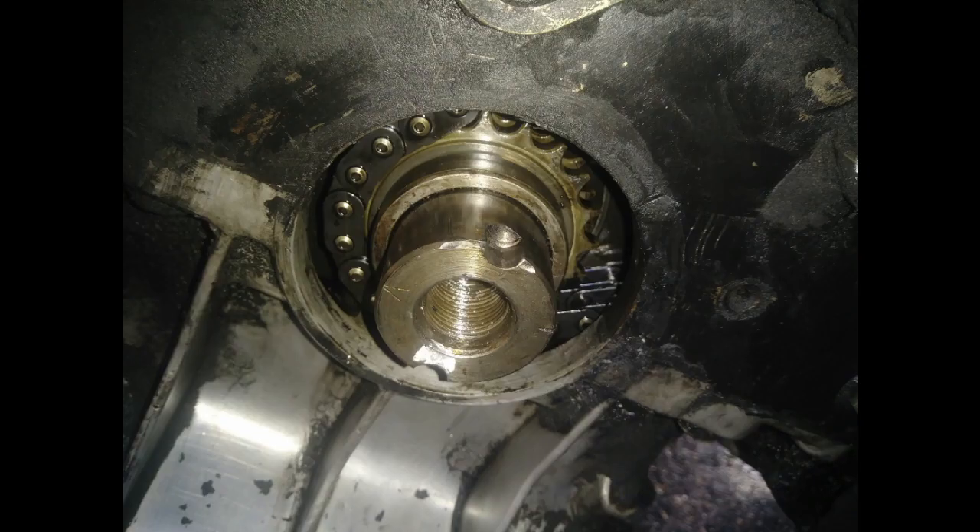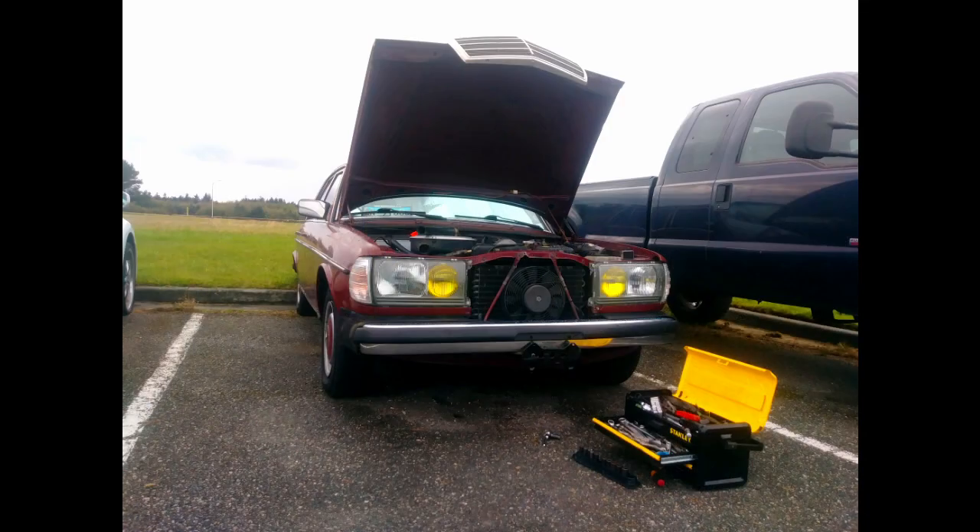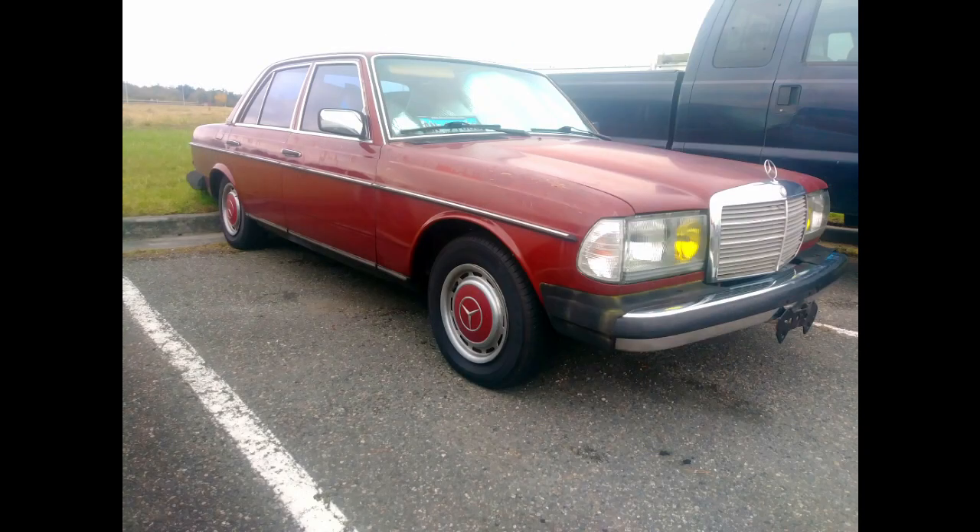You guys should also do the same thing to your engines — pull the valve covers and actually check your timing chain. Make sure everything is good and nice and tight. If not, change the components, because this is really critical.